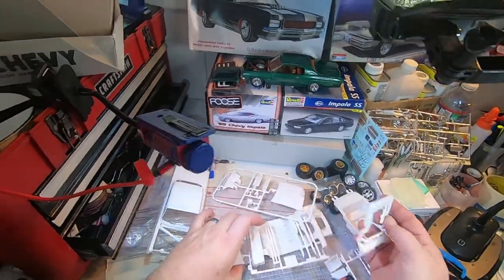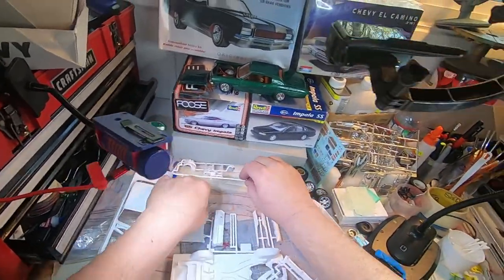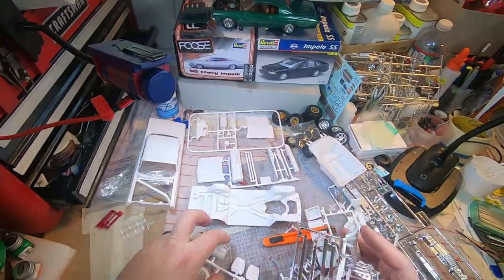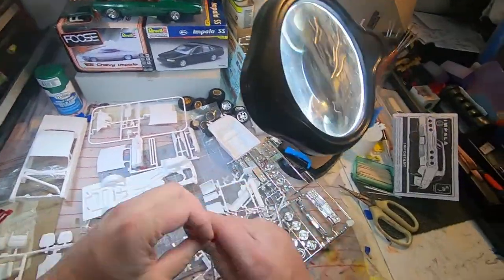This just might become a ragtop — top down! So let's not lose those parts. I'm going to try to get it all spread out so I can take a picture of everything for you and put it at the end of this little video.